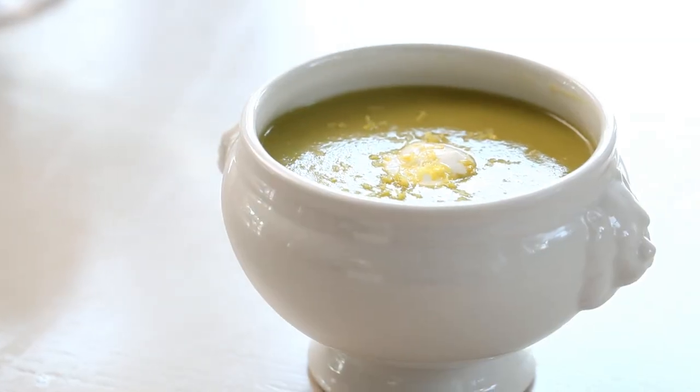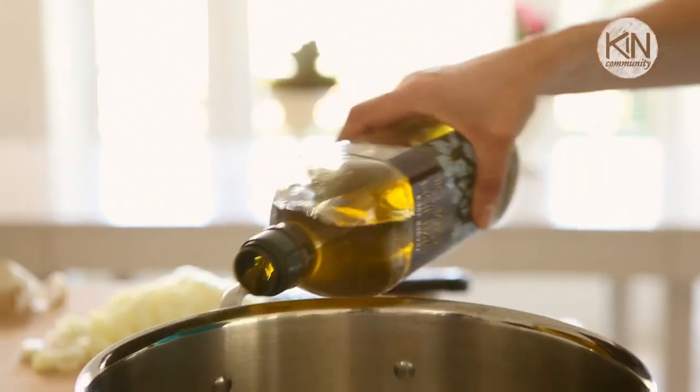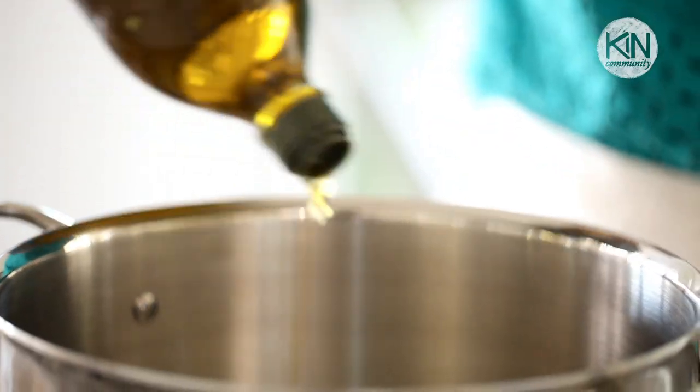When it comes to an Easter menu, I always like to incorporate flavors that scream spring, and for me that's a sweet pea. I love a sweet pea soup, especially this recipe, because there is a secret ingredient in it that will make it creamy and smooth without the use of any heavy cream.